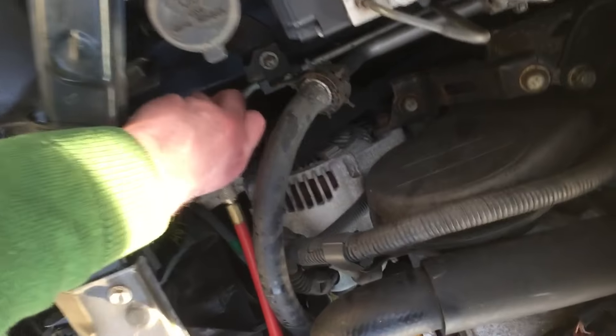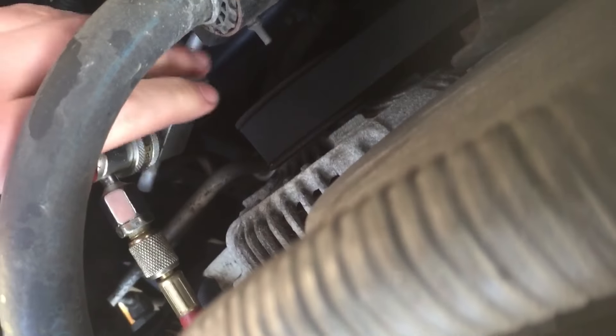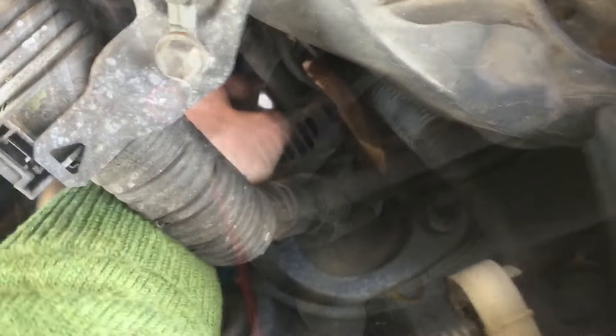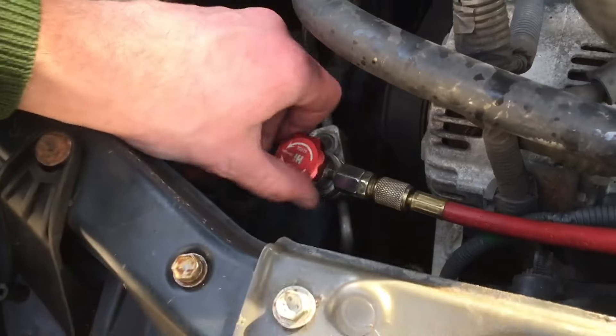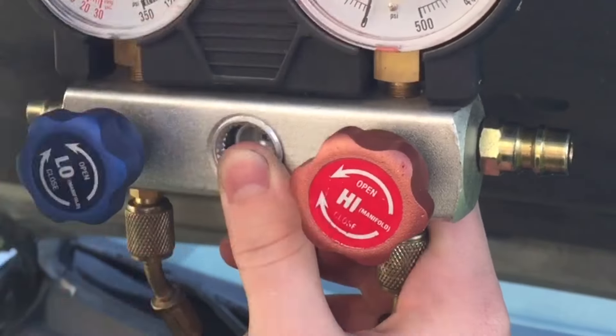We'll hook this up to the high side. One thing to note is you can't hook it up wrong — the high side will only fit on the high side, and the low side will only fit on the low side. The low side's a little deep, but it's in here. We'll open these up, starting with the high side. With both of these closed, you can see that both are reading zero.